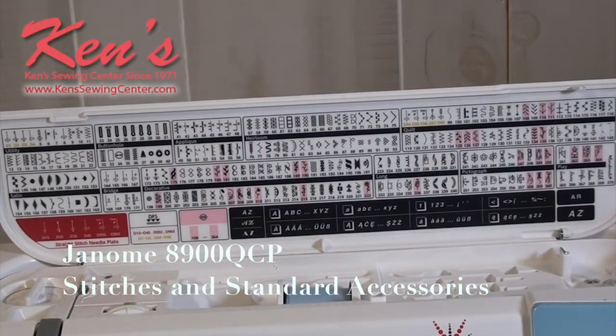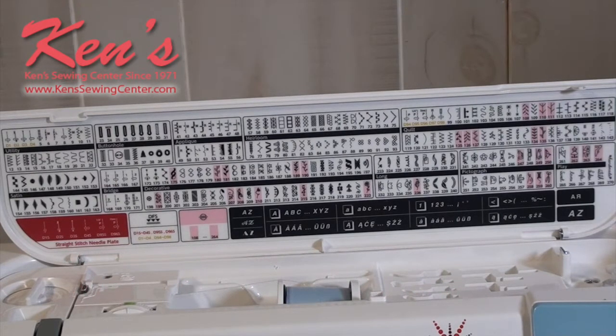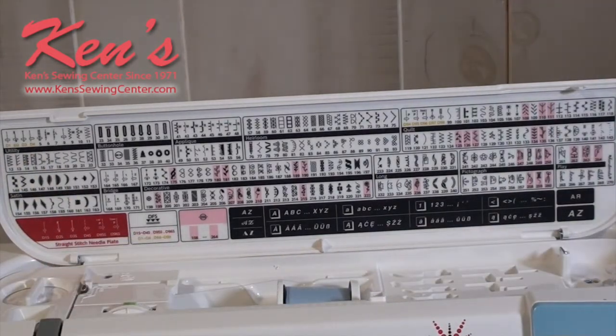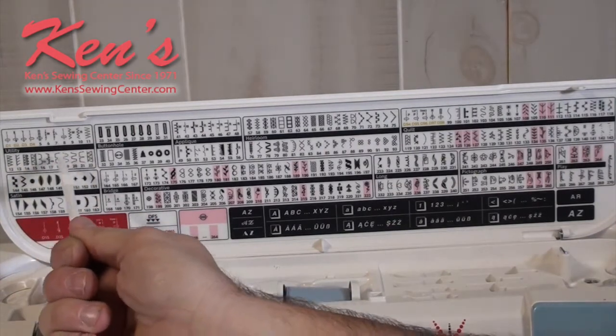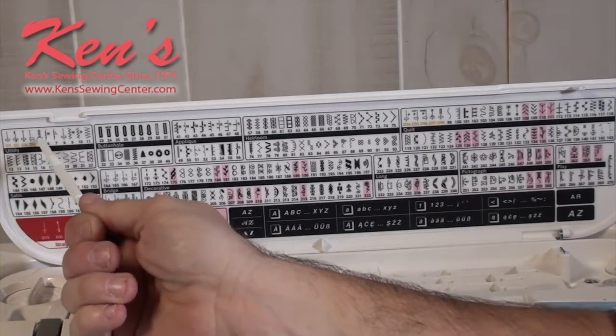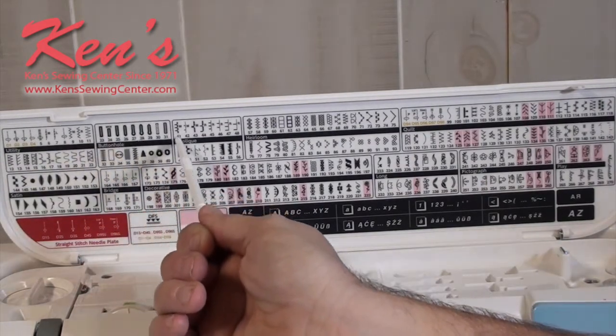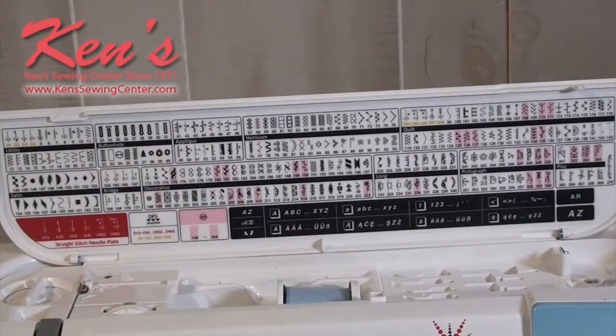The 8900 is loaded with stitches for doing all kinds of different sewing applications. You have 270 built-in stitches on the machine, and they've added a lot of stitches with quilters and garment sewers in mind. You have your basic utility stitches — the ones you use most often — straight stitch, zigzag, and then several different styles of one-step buttonhole.